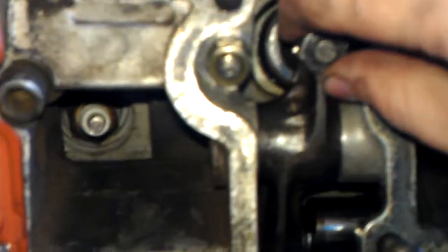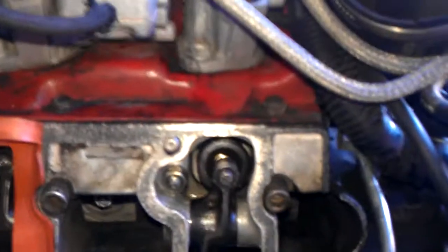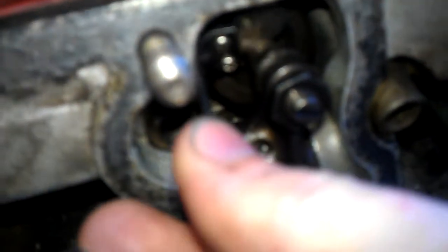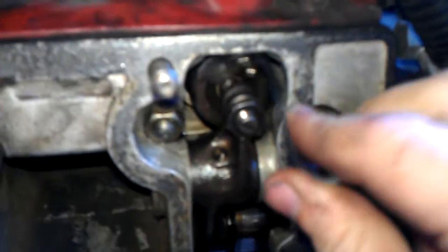Here's the upper rocker arm and down here is the lower one. Traditionally you would use a feeler gauge such as this to reach in behind the rocker arm and wedge it like so. And after lots of wiggling and futzing, you get it in and you move it back and forth and use some sort of description of the feel, which is relatively subjective.